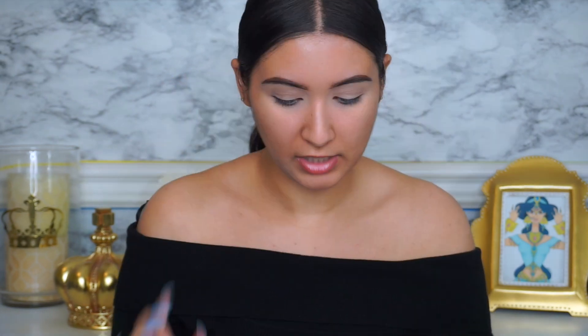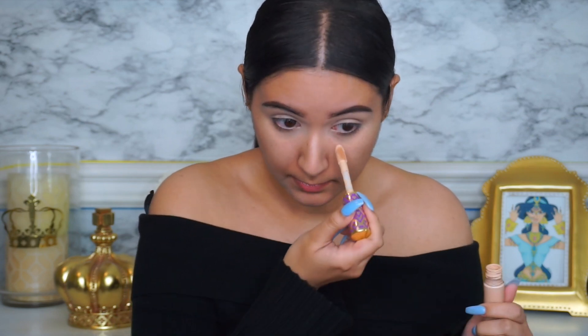I've already prepped my eyes with the Tarte Shape Tape concealer, so the eyes are ready to go but the face is not. I'm going to apply some of the Matte Cream by Matte Cosmetics — I usually use this as a primer because my face does get super oily. I'm also going to do my little pre-conceal technique because of the bags I have under my eyes, just a few dots.